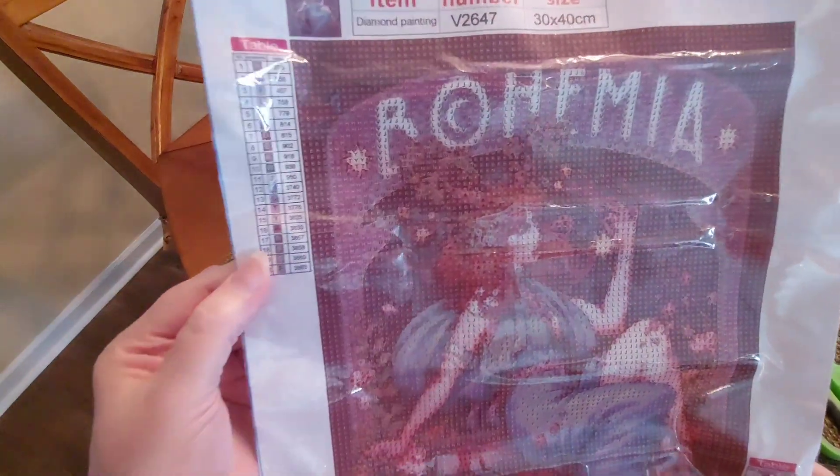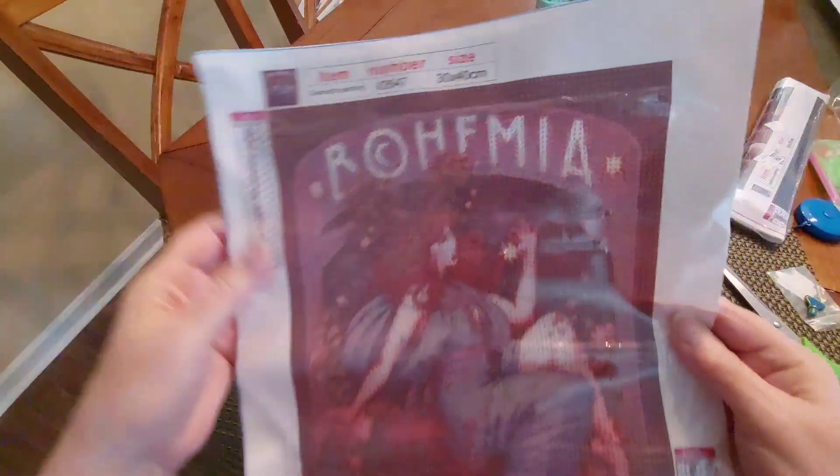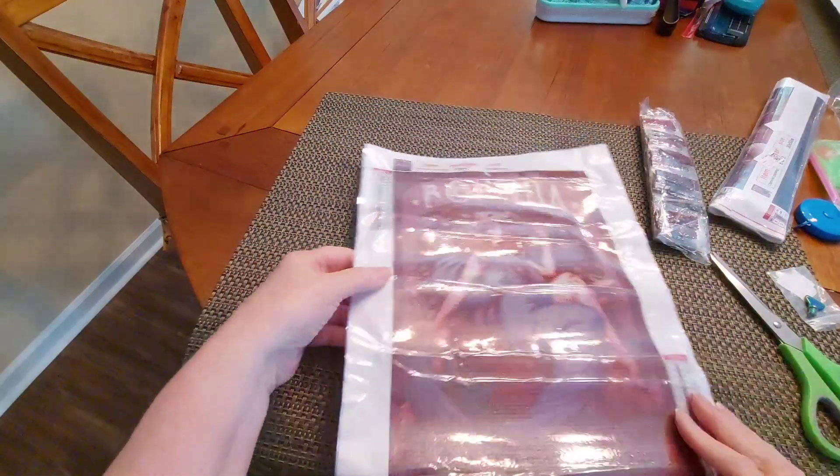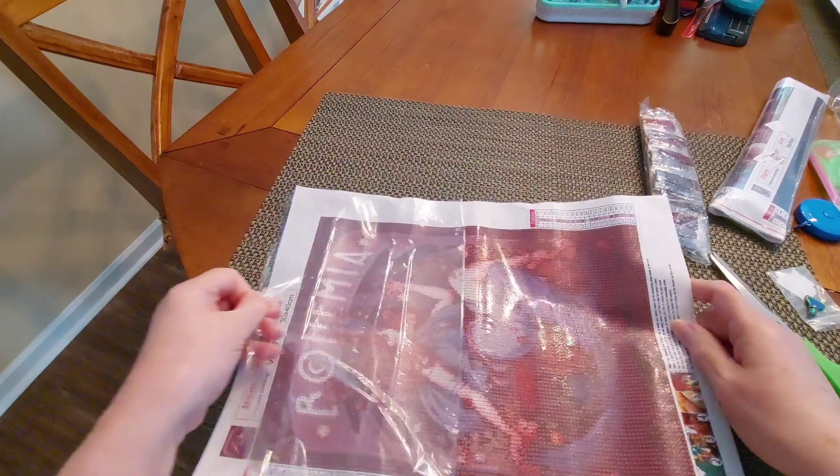It's 20 colors, we have DMC codes, we have two legends — one top, one bottom — and we do have a thumbnail. It's supposed to be a 30 by 40; I'm not too sure about that, but we'll see. I'm going to try this.